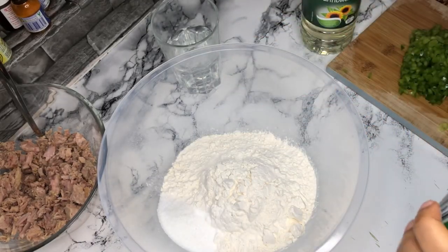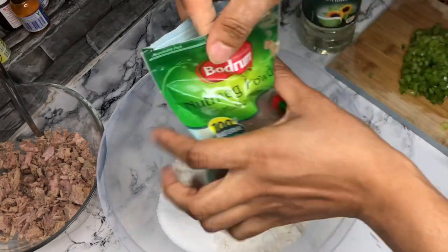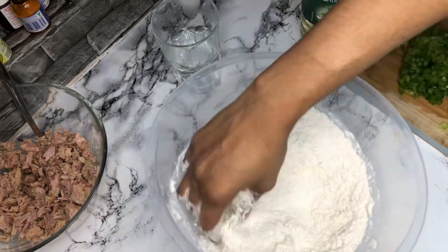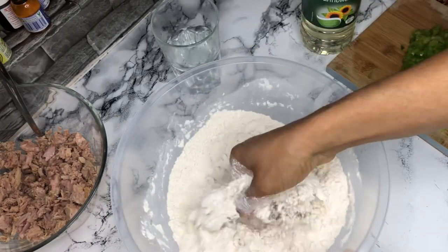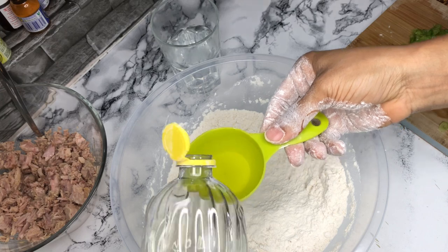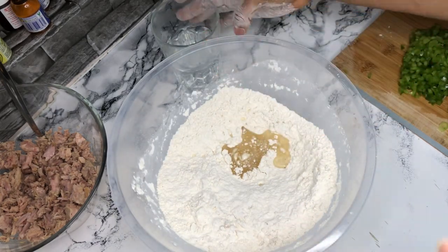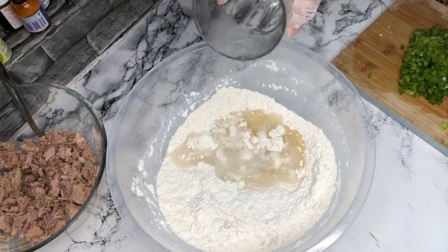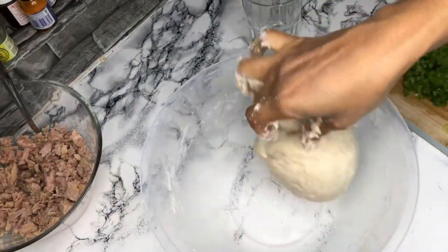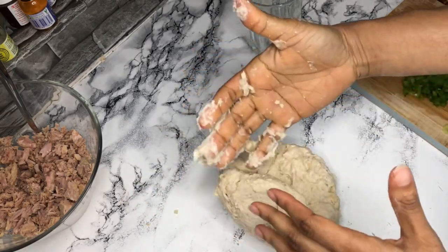I'll write everything you need down, so don't worry — give it a mix. Instead of butter, you want to use oil for this one. Trust me, it works perfectly, better than butter. Then you go in with the water and give it a mix. Now that it's all mixed together, you're going to knead this for just two minutes — not too much, just enough to get it together properly.